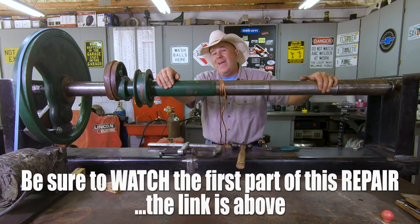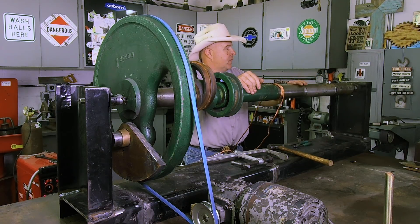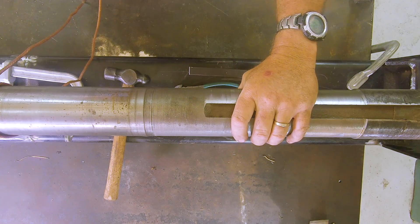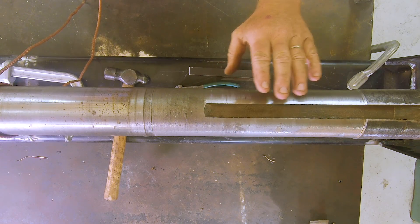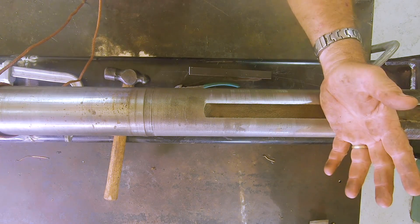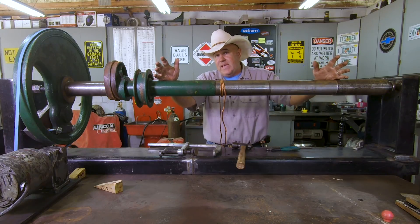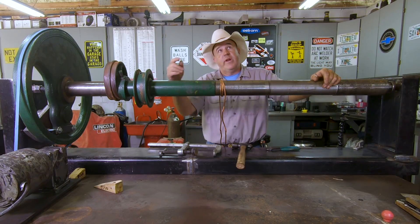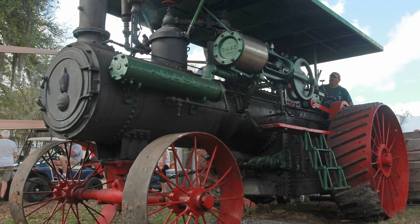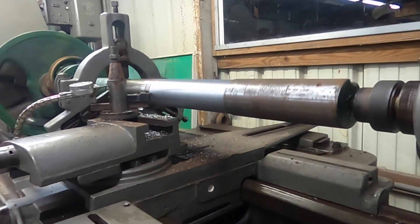This crankshaft and flywheel come out of the Case steam tractor that powers the sawmill during the show. Here's what happened: there's a clutch that rides right here, and when it idles that clutch floats freely on the shaft. There are oil holes in that shaft that allow oiling, and over time those oil holes got plugged up — unbeknownst to the operators, who do a pretty doggone good job taking care of this tractor. It's a beautifully restored and preserved tractor, but this shaft over time got worn out.